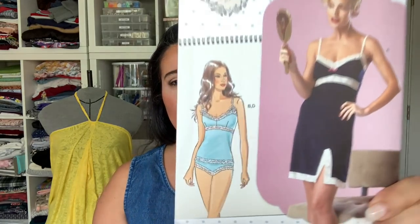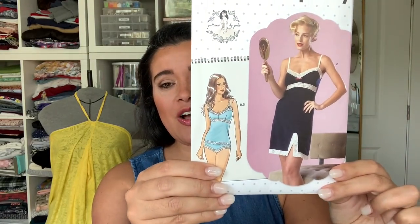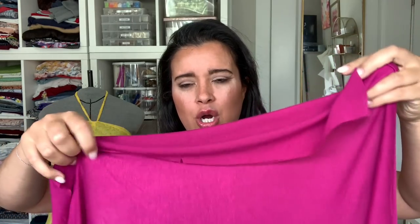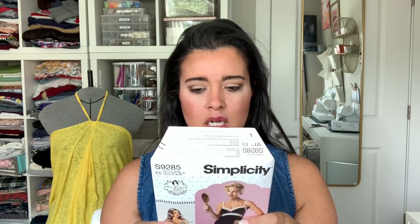I also picked up Simplicity 9285, a Gertie pattern. I just don't have any sleepwear or loungewear meant for super hot temperatures — it's just really hot here. So I thought if I could make something like this, I could wear it around the house, sleep in it, and be quite comfortable. Plus I have a ton of knit fabrics that are too lightweight to do much else with. The one I've chosen is a rayon — it's lightweight and drapey, which is great, but too clingy to make into a regular top. Turning it into a little sleep set is perfect. The only issue is finding one and a half inch wide stretch lace trim — I need five and a half yards of it.